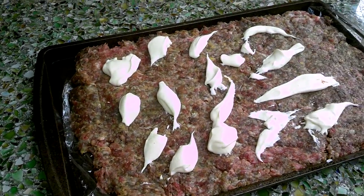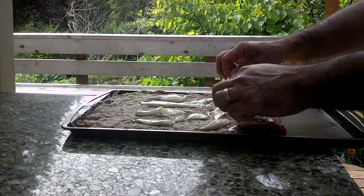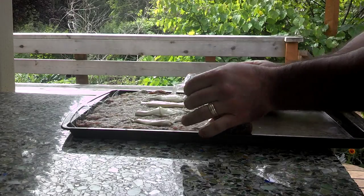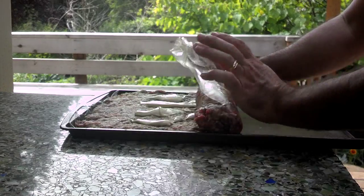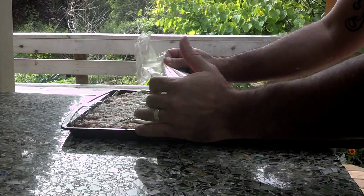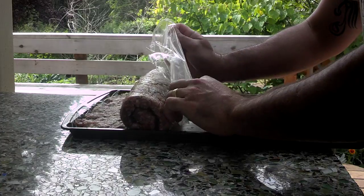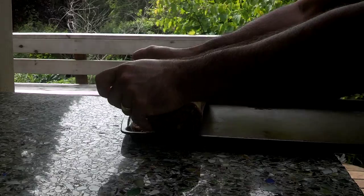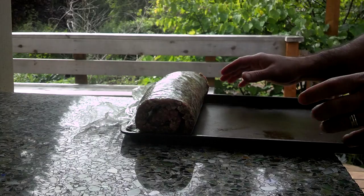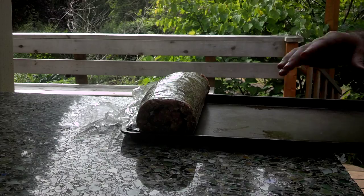We're going to start rolling this thing up. You kind of just use your plastic wrap to keep tucking and rolling, keeping your ends rolled in straight, all the way down to the end, and you'll have yourself a loaf. Now we're going to take this log and get it into the freezer for about an hour — just let that firm up, and then we're going to bacon wrap it.